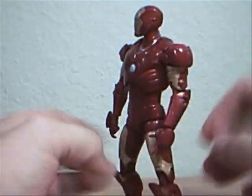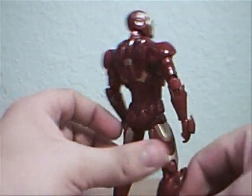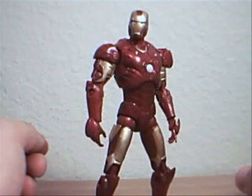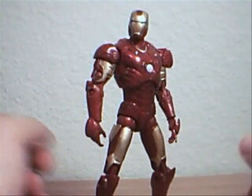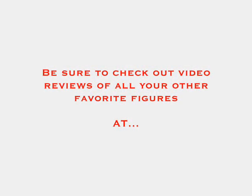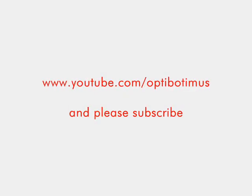Very nice figure — I almost said vehicle mode! I do recommend this guy. This is Optobotimus — stay tuned, I've got one more to come, and that one is the Stealth Operations Suit. Peace out.